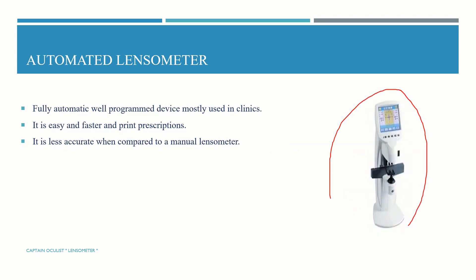Automated lensometer — it is a fully automatic, well-programmed device, mostly used in clinics. It is easy and fast and can print prescriptions. However, it is less accurate when compared to a manual lensometer.